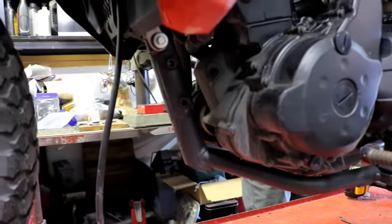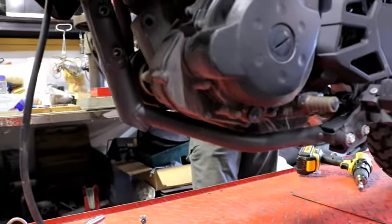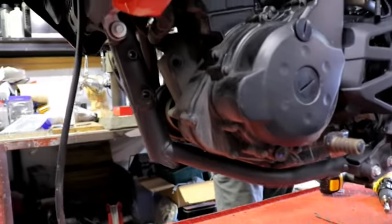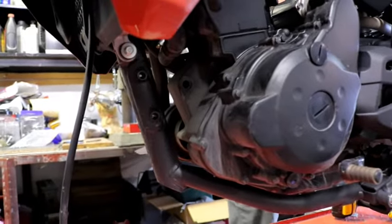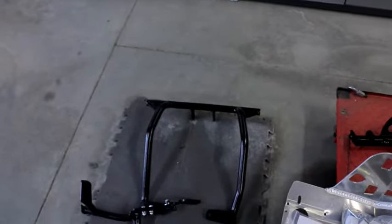We got the factory skid plate off - we're just going to drain the oil out of this bike and then put some fresh in. We discovered, and I'll mention it if anyone is going to run the lowers - our lowers, which you can see right here, will not work with the factory skid plate. So that has to be swapped out with one of ours or one that's compatible.